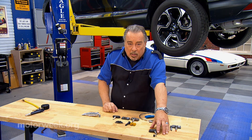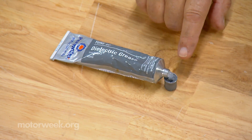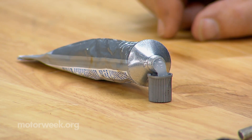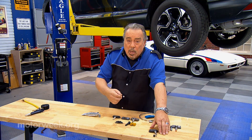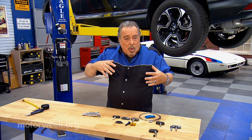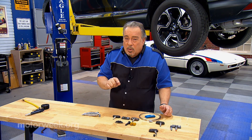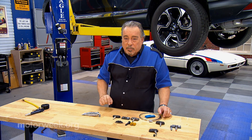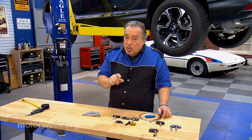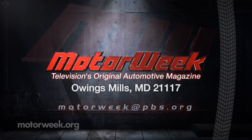Number one: don't use metal caps on these aluminum valve stems — use plastic caps. Number two: use dielectric grease on whatever cap you put on there to help prevent corrosion and make it so it'll come off easily. So even though it's a passive system, there are still some things that you need to do in order to keep yourself safe. And if you have a question or a comment, drop me a line right here at MotorWeek.